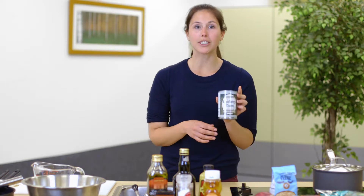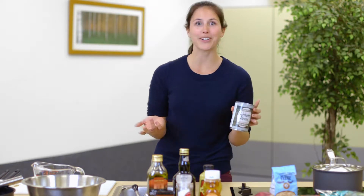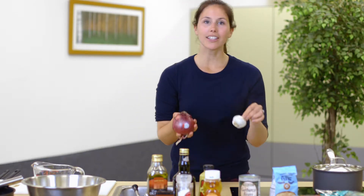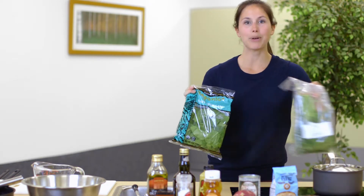We're also going to use garbanzo beans, also known as chickpeas, for the protein. But if you'd rather have chicken, fish, or tofu, feel free to add a variety of things that you like. We'll also use some onion and garlic just to add a little flavor, and then our lovely plant foods are going to include cherry tomatoes, spinach, and parsley.